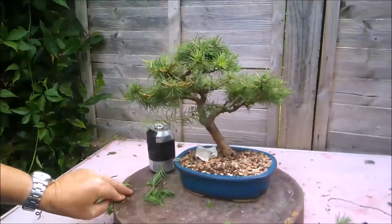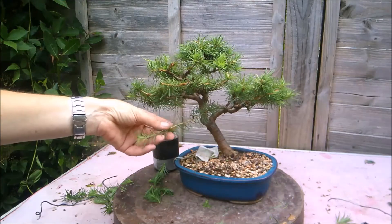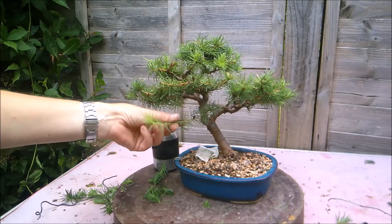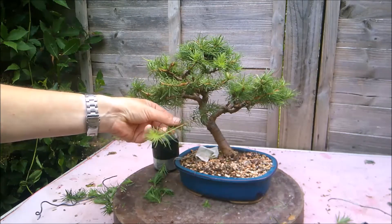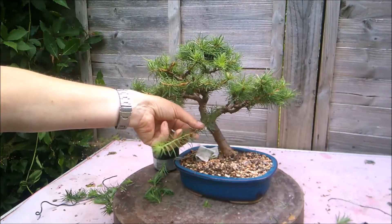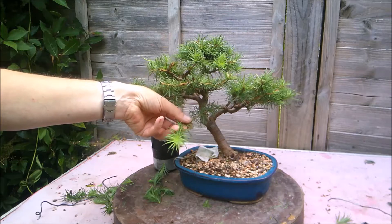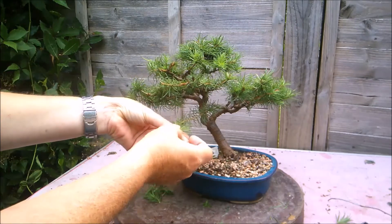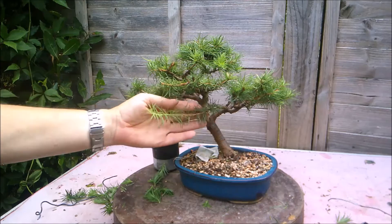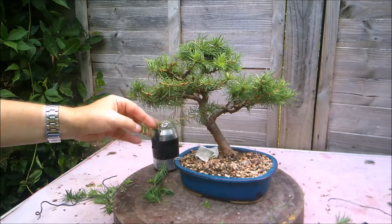At the moment I've been allowing this back branch to go out for several years with the idea that maybe I can just turn this into a pad back here. As I've often said, a bonsai is an illusion, so what I would like to do is try and make it appear to be a back branch whilst it is actually part of this side branch. To do that, I'm going to wire it into place. I'm going to pinch out the growing tip here now that it's elongated quite nicely, and put a piece of wire on there just to bring it down and around — hopefully it will take on the illusion of a back branch for me.